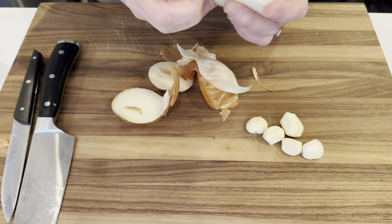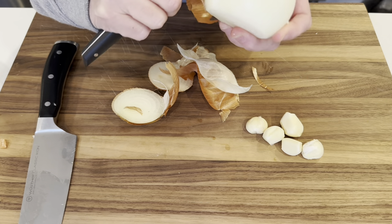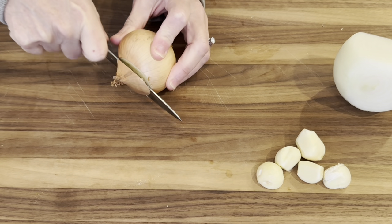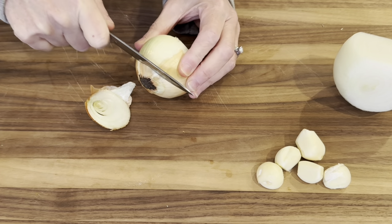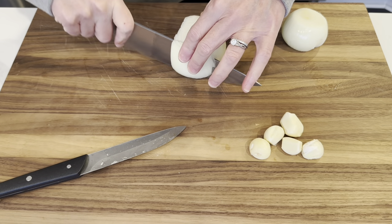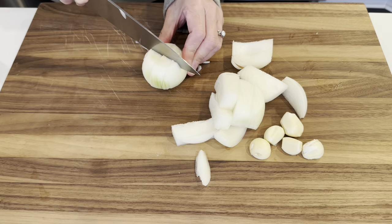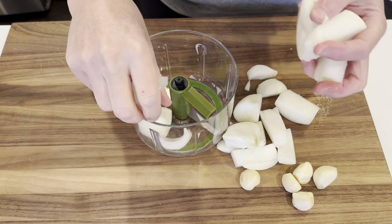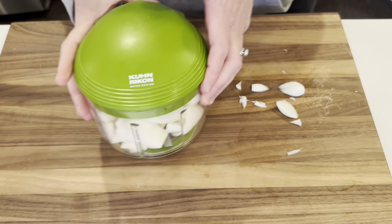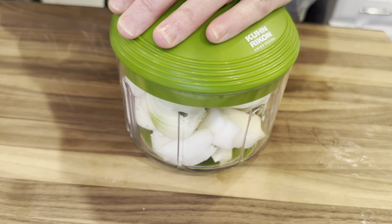I'm just getting some onion and garlic chopped up. This onion doesn't look great, so I'm just going to cut that part out. I'm going to add in this smaller onion just because I like a lot of onion. I may have overloaded this — we'll see.